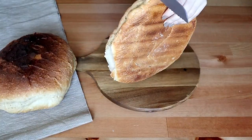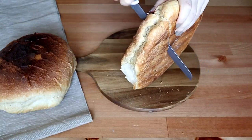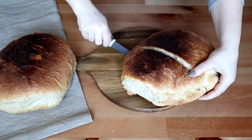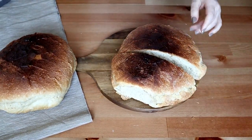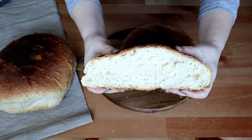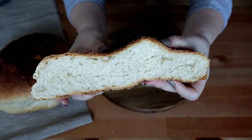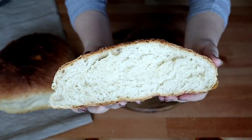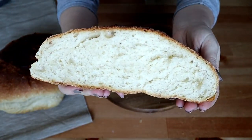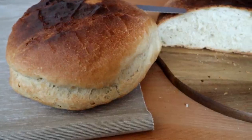Haideți să și tăiem. Auziți cât este de crocantă și o să vedeți cât este de pufoasă la interior. Este încă aburindă, dar nu am răbdare, trebuie neapărat să mănânc puțină pâine caldă. Uitați cât este de frumos. Este perfectă. Așa pregătesc eu pâinea.